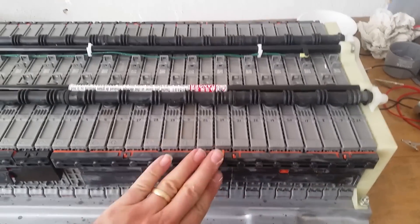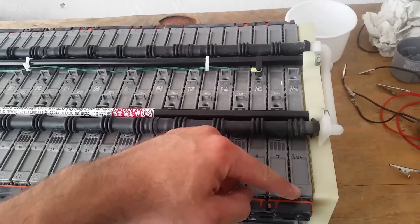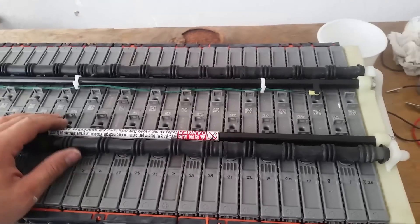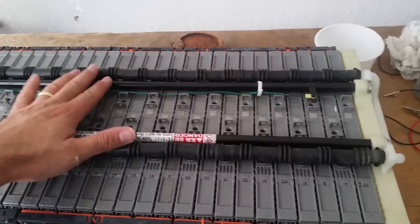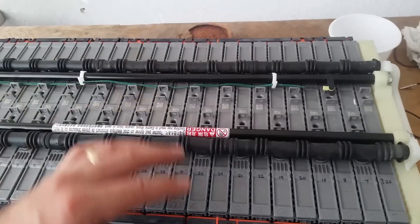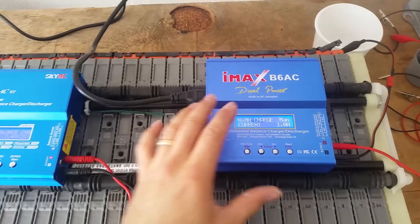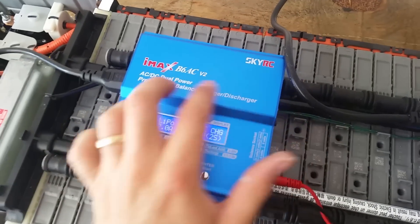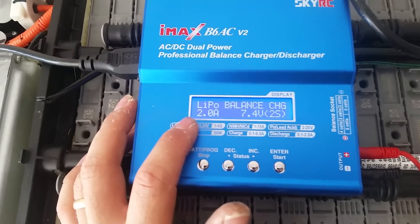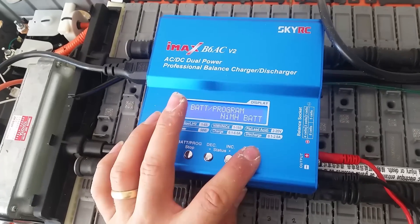I got all the nuts back on, plastic caps put back in place, and the ventilation hoses reattached. Before putting it all back together, I checked polarity from each side of each cell. They were all at different ranges because the battery had been sitting. What I recommend is charging them all up to about 8 volts apiece. Some take a little longer, some less, using two different chargers — a regular IMAX B6 and the name brand SkyRC IMAX B6. They're pretty much the same, though the name brand has a few more options.